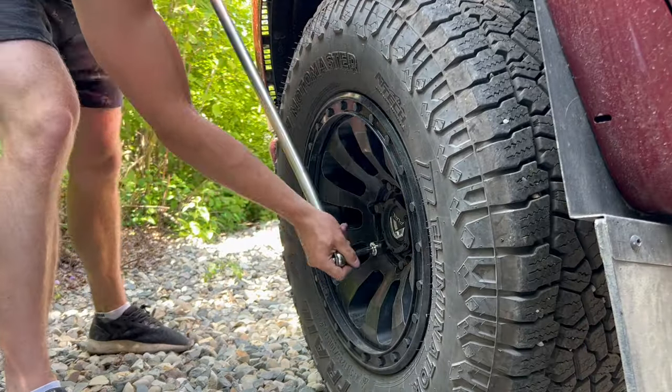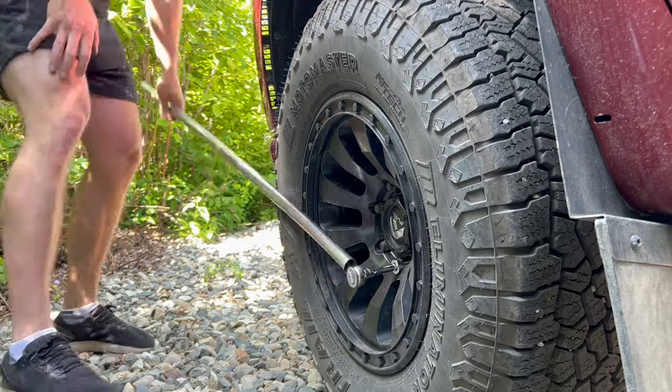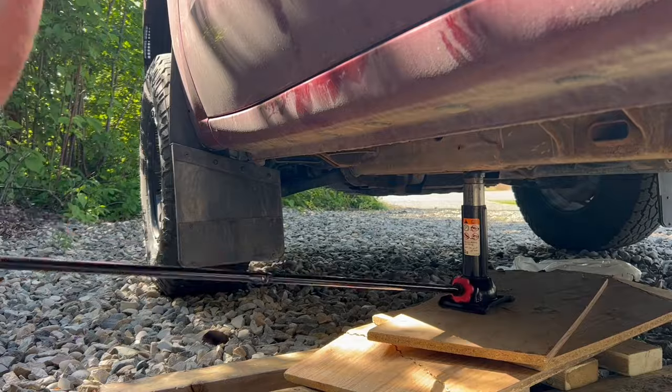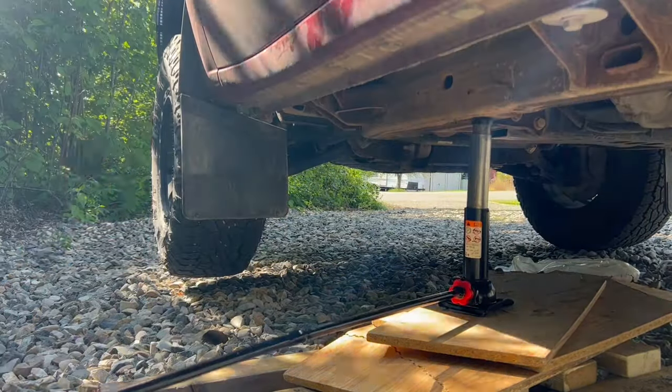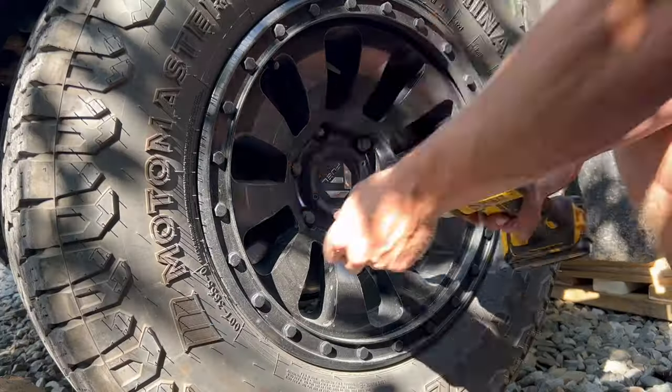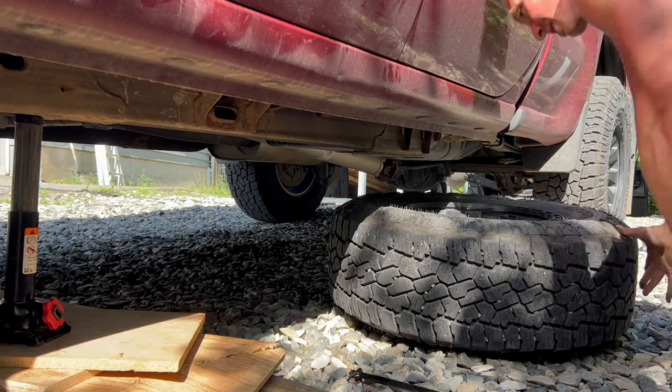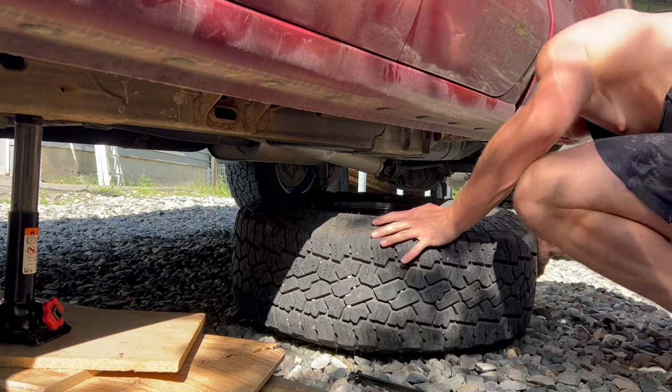Before we start with the pads and rotors, first loosen the lug nuts while the tire is on the ground. Then lift the truck using a jack and support it with a jack stand or wood for stability. As an extra safety measure, place the removed tire under the frame in case the jack and jack stand fails.